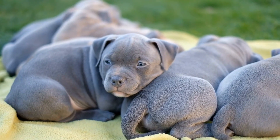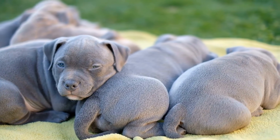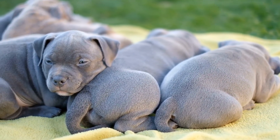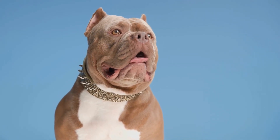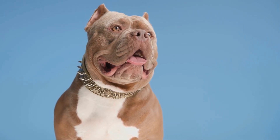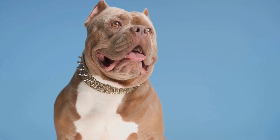Conclusion. Potty training your American Bully puppy may seem like a daunting task, but with the right techniques and plenty of patience, it can be successfully accomplished. Start early, establish a routine, use positive reinforcement, and avoid punishment. With consistency and commitment, you'll be able to raise a well-behaved and potty-trained American Bully puppy who will bring you joy for years to come.